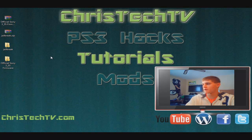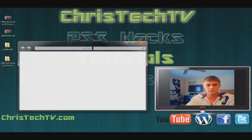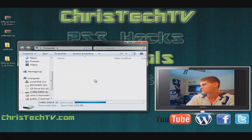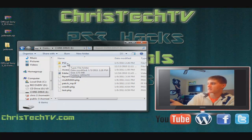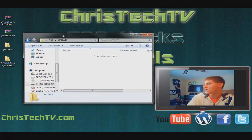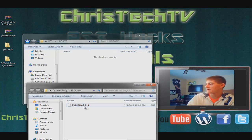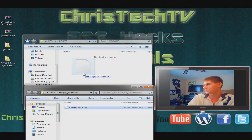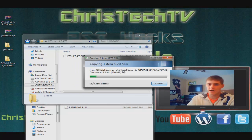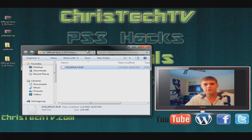Now we have both of them unzipped — we have the jailbreak and the official 3.55 firmware update. Take your flash drive and pop it into your computer. On your flash drive you want to make sure you have a folder called PS3. If you don't have it, make it. Then open up PS3, and inside that folder make another folder called Update. Now open up your official Sony 3.55 firmware folder, and inside you're going to see a file called ps3.update.pup — that's the official 3.55 update. Grab that and drag it onto your flash drive into the update folder. It's about 170 megabytes and will take probably 20 seconds. Once that finishes, close out and remove your flash drive from the computer.